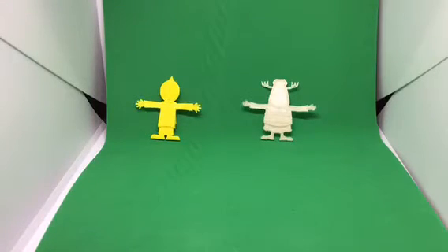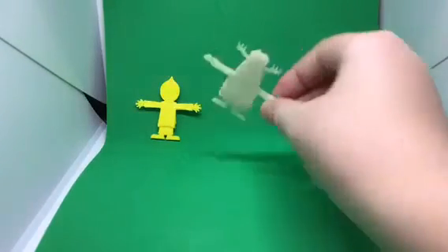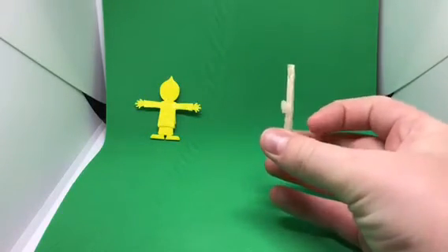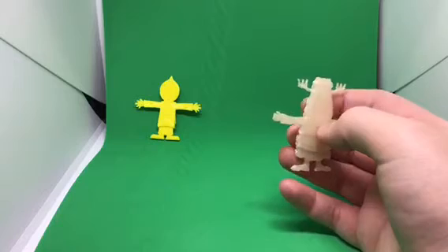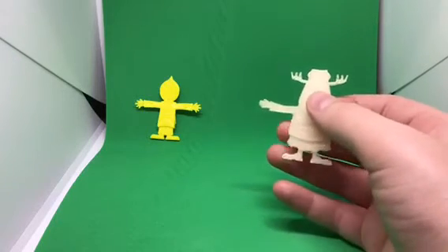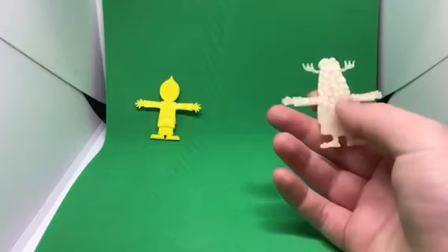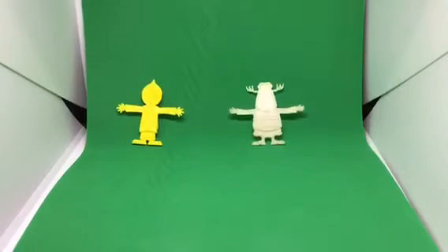Hey, Bsauce here, and today I have some 3D printed Rapper characters. These models aren't flat like in the actual game — well, they're pretty flat — but it's the rebooted version from PlayStation All-Stars. I will be leaving links in the description down below so you can download these. The two characters I have printed are Parappa and Chop Chop Master Onion.